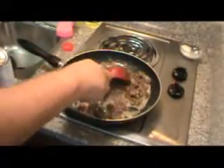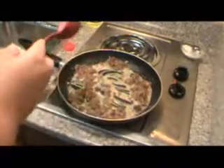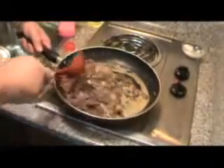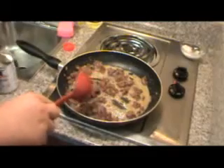Besides, I live far enough down south that we always brown our roux. See how that roux is getting brown? That's what I'm looking for — I'm not looking for a dark one, just brown.